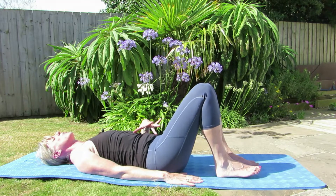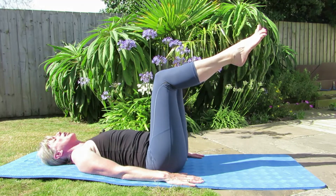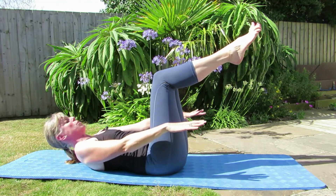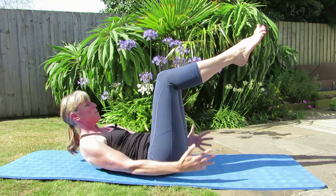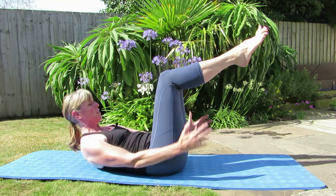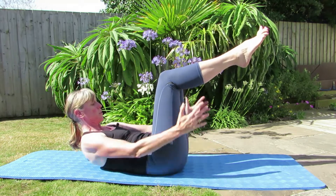So from here, you're in your neutral — we're going to bring one leg up bent and then the other leg bent. You can stay here, or you can lengthen those arms off the floor. And if you want to, you can curl up but keep your legs bent. We're going to breathe in for a count of five and breathe out for a count of five. Keep those armpits lowered, keep lengthening through that spine and stay in that neutral position.